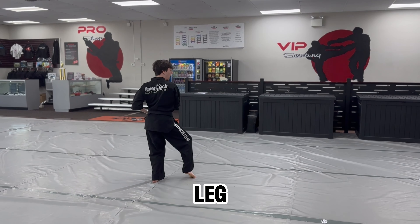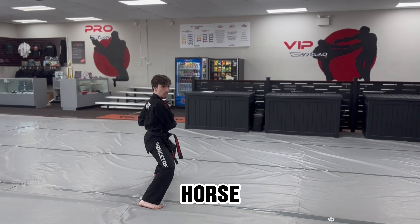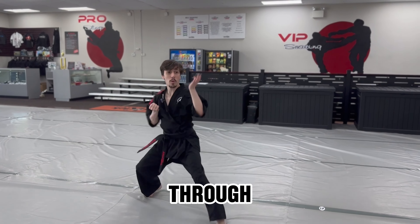Now cat stance with the right leg up, travel to the right, horse stance. Right hand down block, step through, palm.